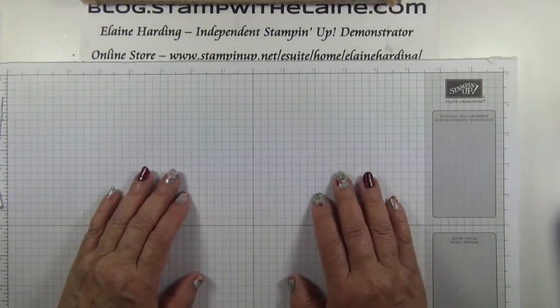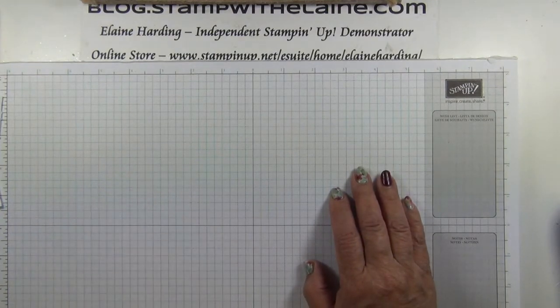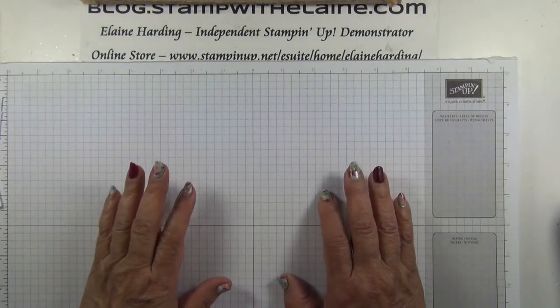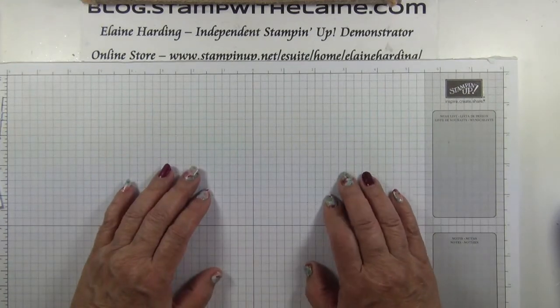I'm Elaine Harding. Welcome to my blog, stampwithelaine.com. Now last Friday, to celebrate hitting 1000 subscribers, I announced that I was going to give away 10 prizes. Today is the last day to leave a comment.